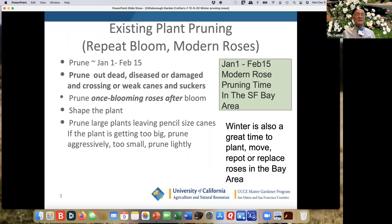Right now is the time to get ready. I've actually started — because I have so many — and I've started to do something I call a haircut; I'll talk about that more. For any rose this time of year, through the time when they're starting to bud out, you want to prune out the dead, diseased, or damaged, and crossing or weak canes and suckers. That goes for everything — modern roses, old roses. If it's dead or damaged, you want to get it out of there.